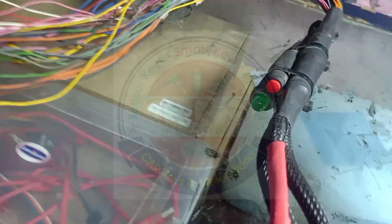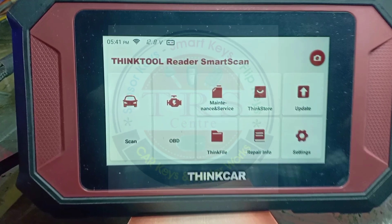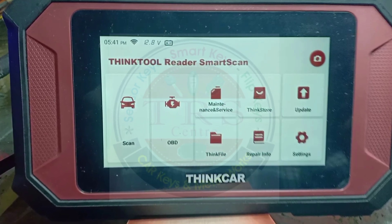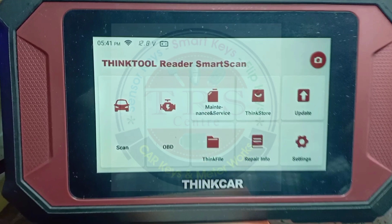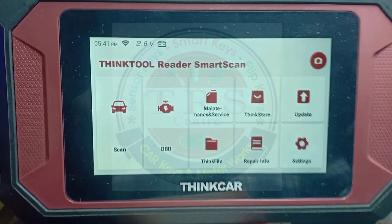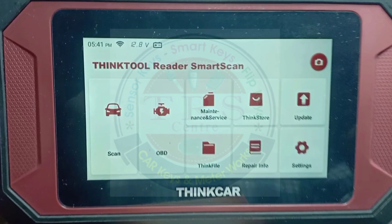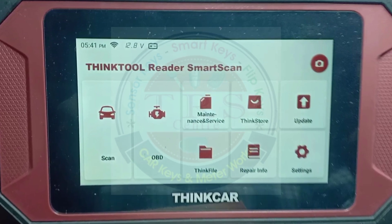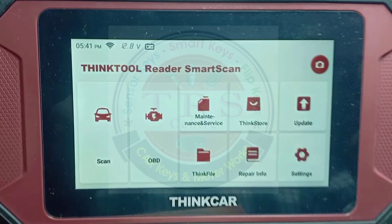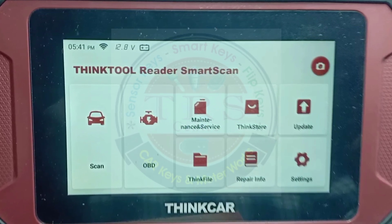Here I am switching it on with the help of Danish Bhai's scan cable. This is ThinkCars ThinkTool Reader Smart Scan, also known as Reader 7. I think this is the best tool for beginners in the scanning segment, with lifetime free updates. This tool has an Indian version software which I bought from STS distributor, from Amit Ahuja sir, dealer of STS, for ₹30,000 on special offer.